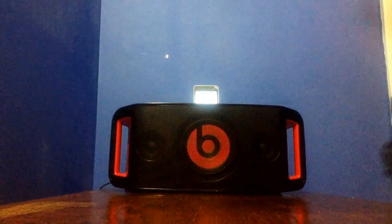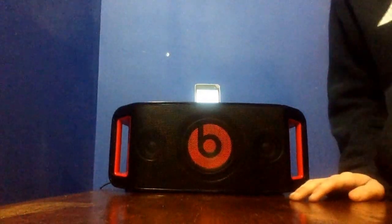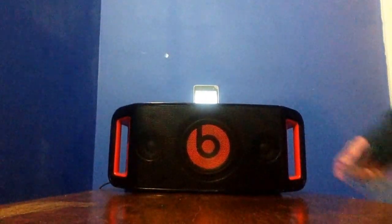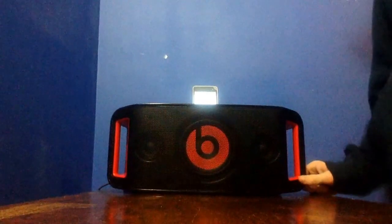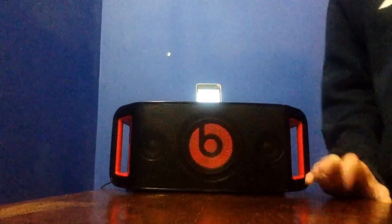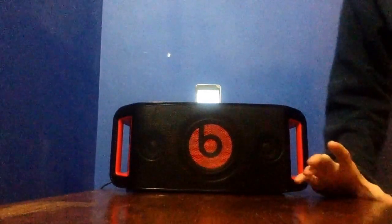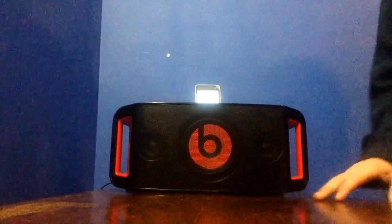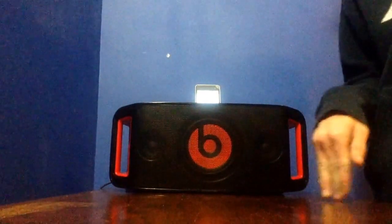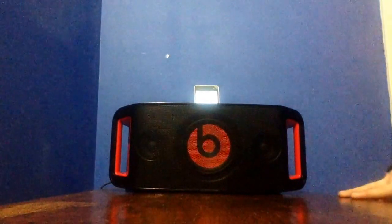Hey, today I'm going to be doing a sound test on the Beatbox Portable. I personally like it. I hope you do too if you buy it. First, if you have not seen my unboxing video, I'll have a link in the description and a link floating around right about here in the video. So if you haven't seen that, go watch that first, just because it makes sense to see that before.